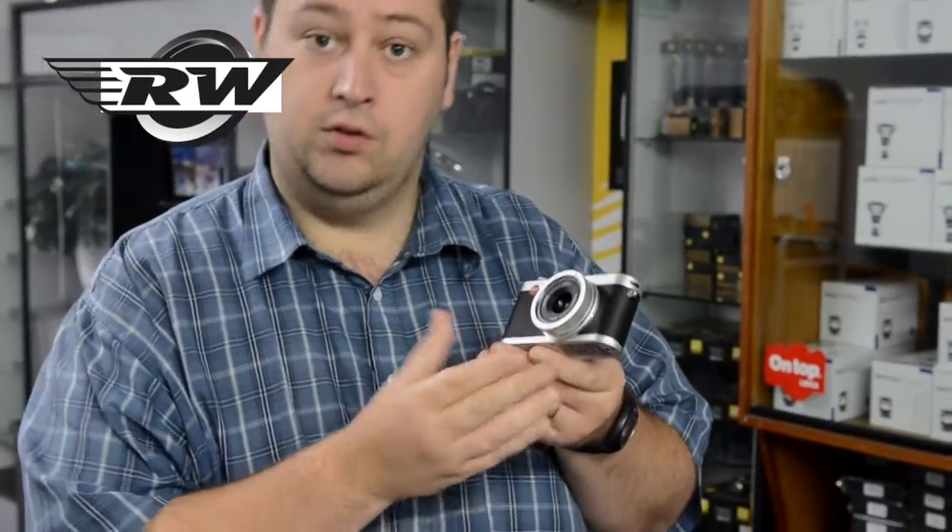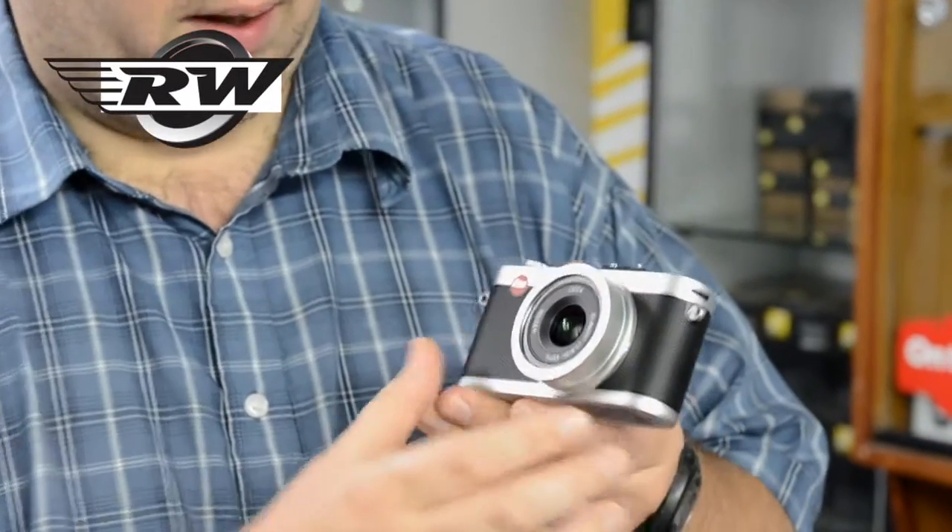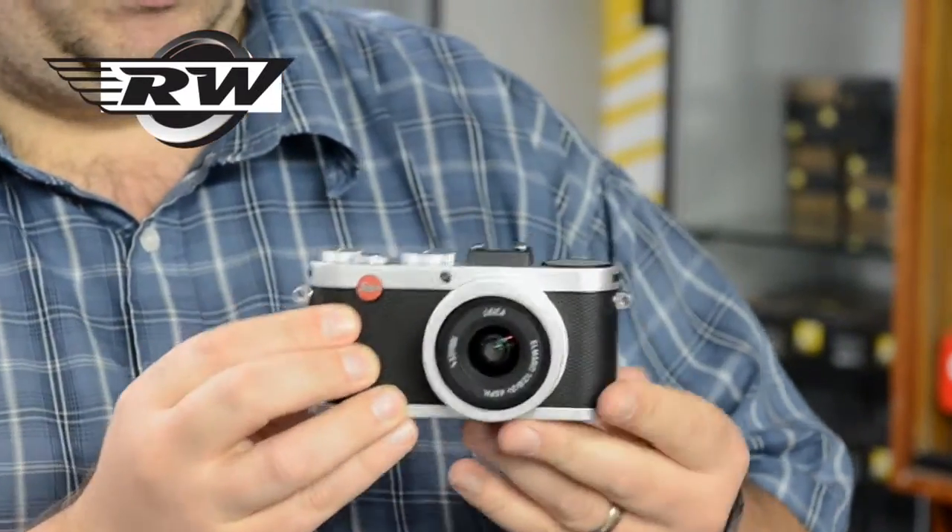This is a silver one, of course — they also do it in black as well. Fantastic. Really like the new rubberised texture. I think the styling is absolutely superb.